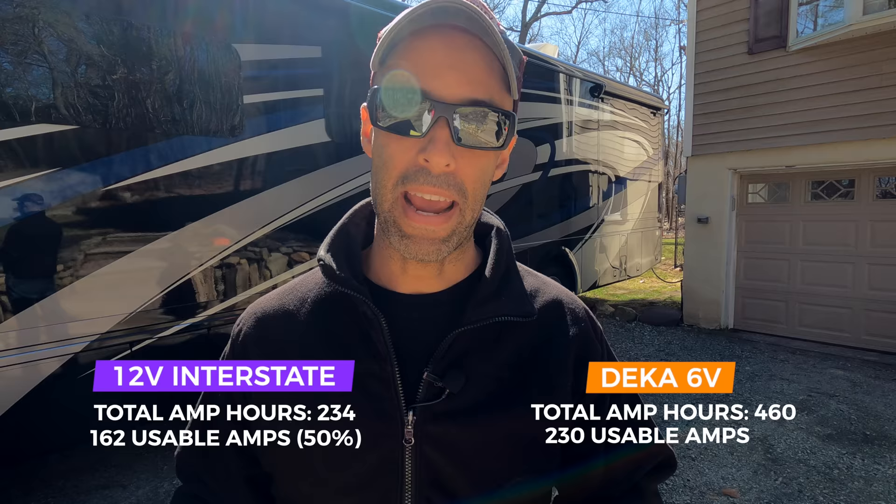Why didn't we go with lithium? Again, price was big, and most of the time we're plugged in so it's not really an issue. What MJ talked about when boondocking — one of the reasons we went with this setup — is that we also got an autogen start.